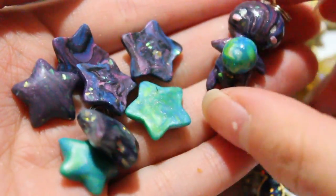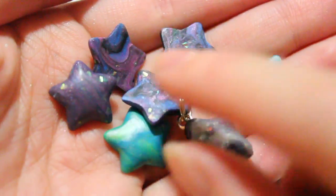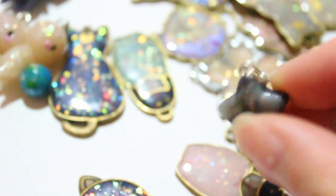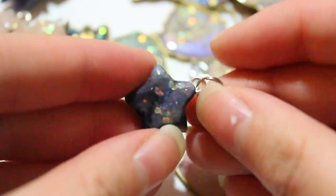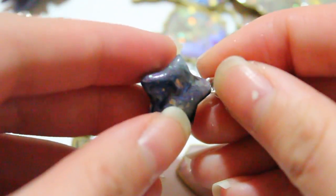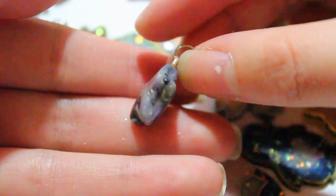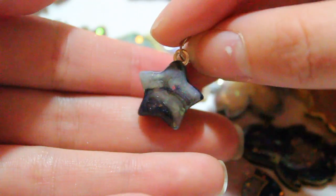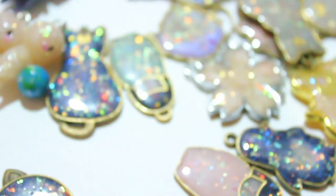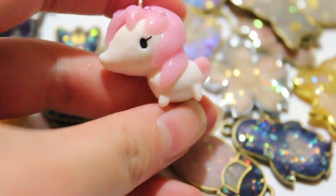With some leftover clay from making the galaxy chibis, I made some earth and galaxy stars. As you can see, every single one is different. On this one I just put two stars together and glazed it — look how cool that looks! It's really different when you mix clays; you can get a lot of different variations.